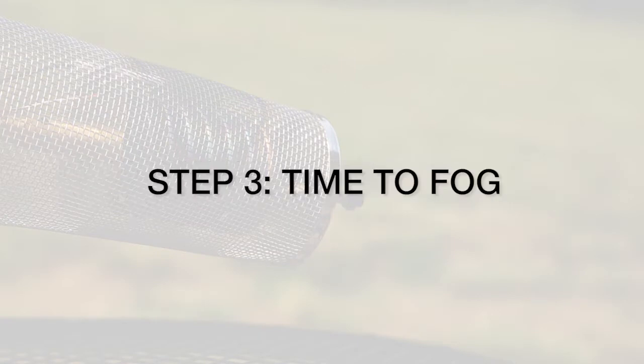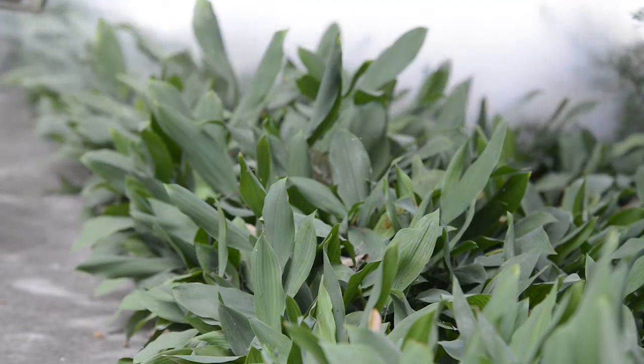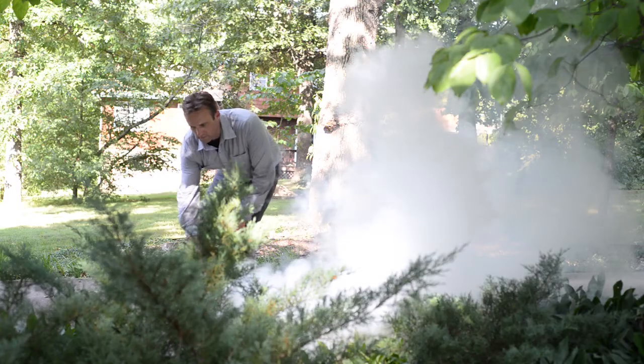Step 3: Time to Fog. Keeping the breeze at your back, squeeze the trigger every 3 to 4 seconds to produce a white fog. It's best to fog at dusk where mosquitoes hide — around shrubs, ground cover, wooded areas, and dense foliage.